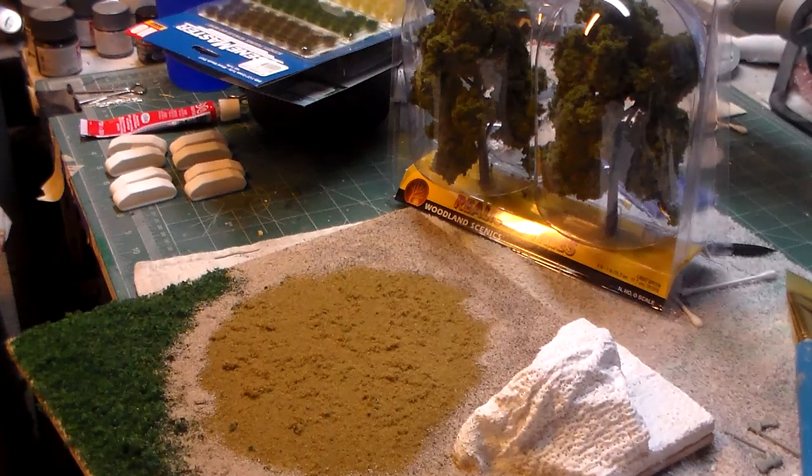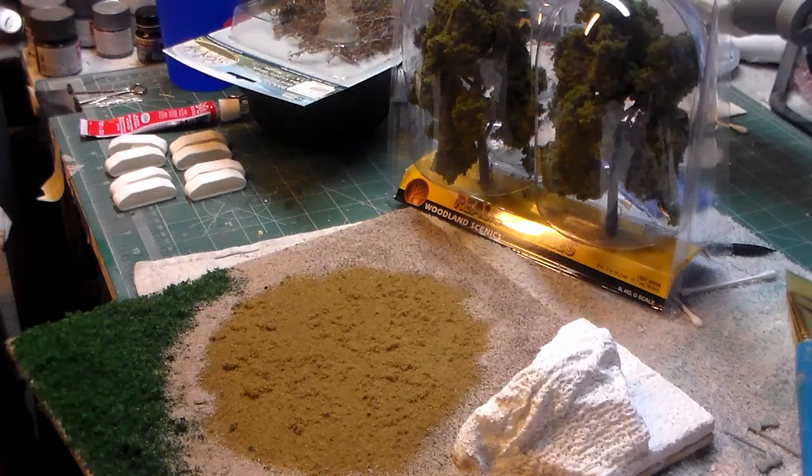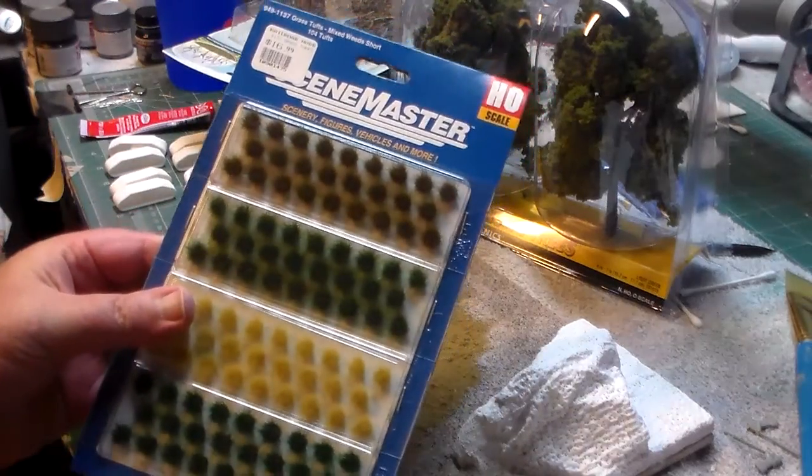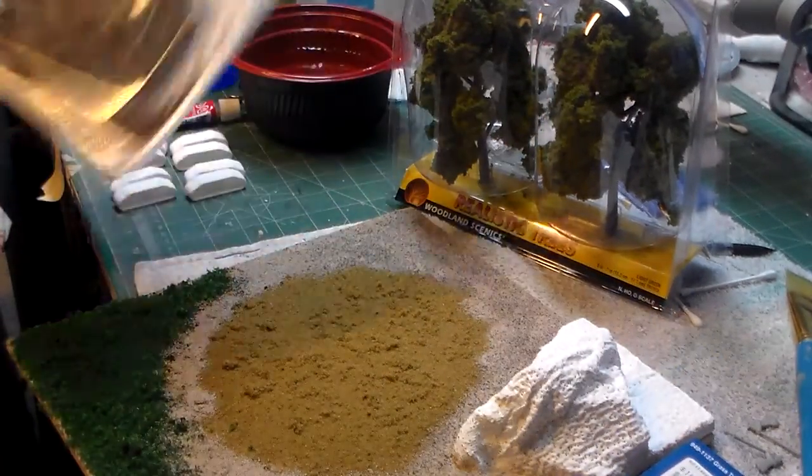An update on my diorama for my Invaders UFO. Just got back from the local train hobby store with some flora that I'm going to make use of.